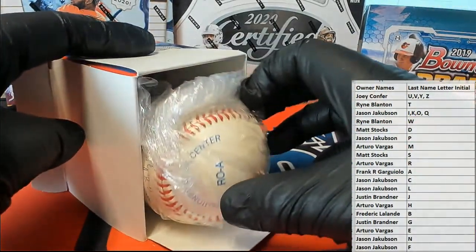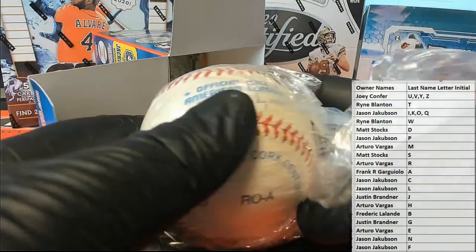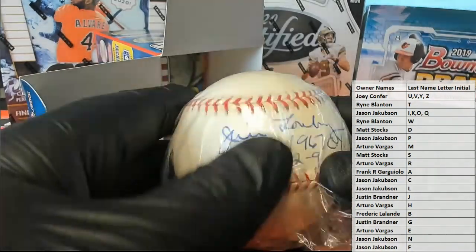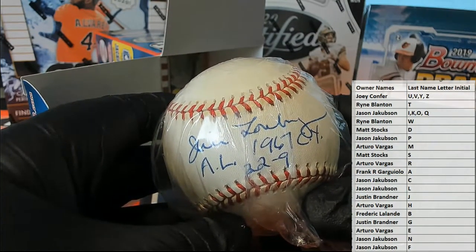Here in the auto — usually when you see the older baseball, that's good. That's a good sign when you see the cushion cork. That's a really good sign. Okay, let's see here. Probably another good one.